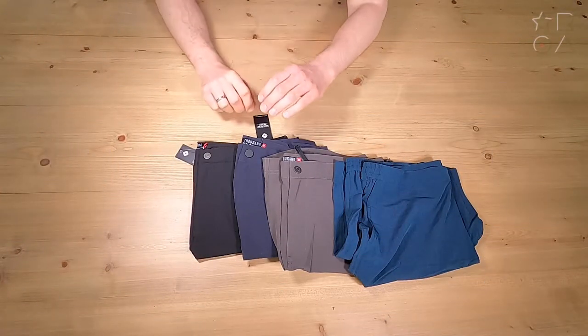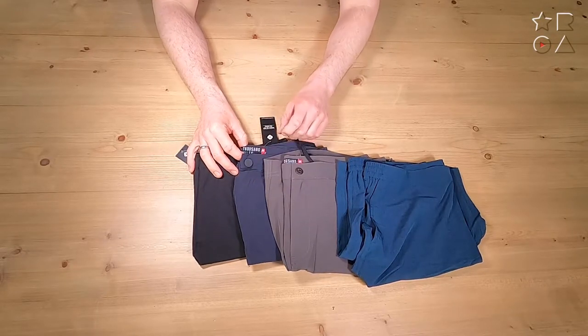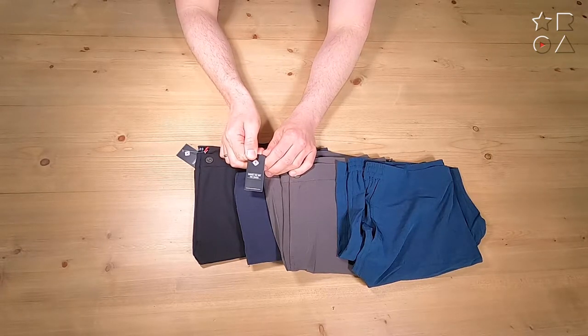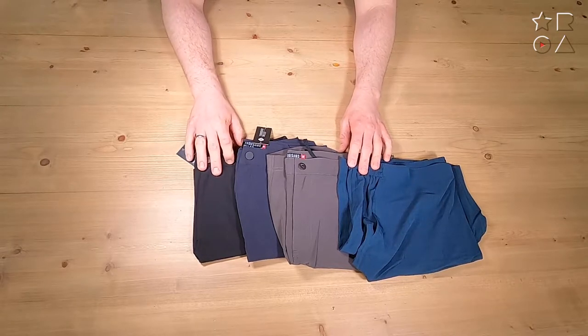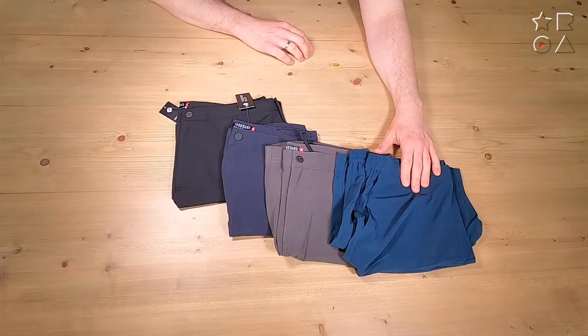Hello everybody, welcome back to a new video by Reviews on Anything. My name is Peter, and today we're having a look at some shorts. These are by a company called Thousand Miles, which you might recognize from an earlier video we did on their socks with silver in them. These are the all-day shorts with OmniFlex technology.